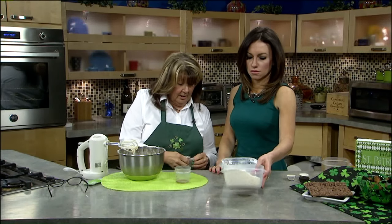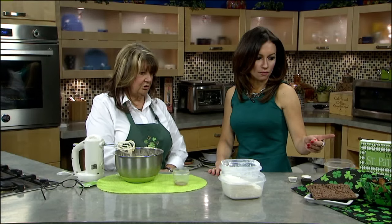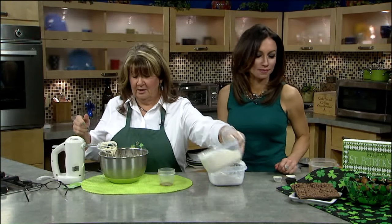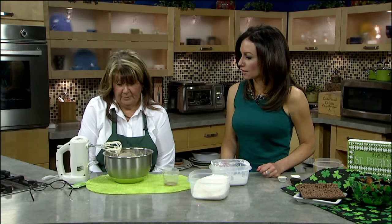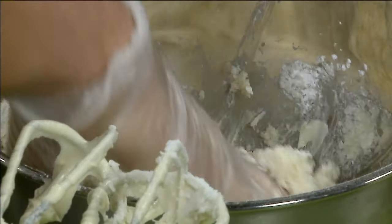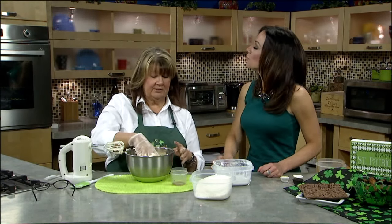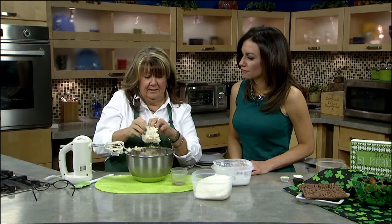After that, once everything is incorporated, you put coconut in it. My first batch, I did the coconut just like it was out of the bag and it was just a little too stringy. You can see there's a lot more texture to the other version. I wanted to try it both ways to see which I like better. After that, you're going to start putting your coconut in, and when you put this in you need to basically do it by hand — knead it in. Now it's very, very sticky. You're going to think you'll never be able to do anything with it, but as you get everything in, if it's still too sticky you can just add more powdered sugar. It's not an exact recipe.